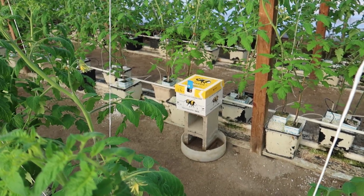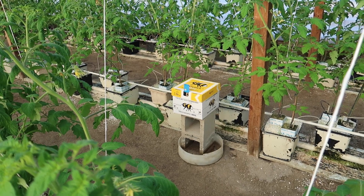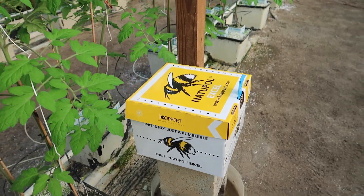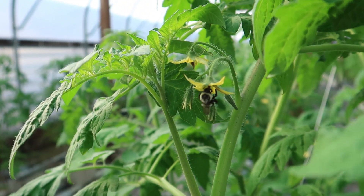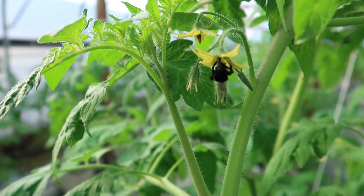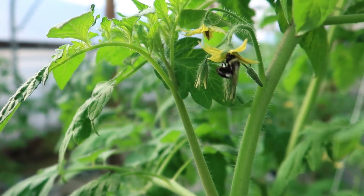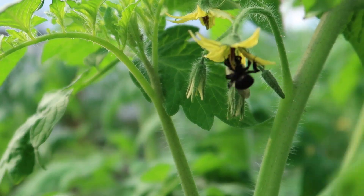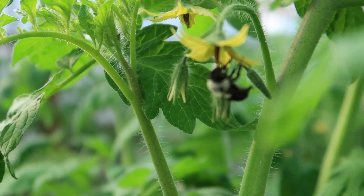This supplement helps them survive the six to eight weeks that they are effective in the greenhouse. Let's walk around and see if we can find a bee in action. See how he lands on the flower, bites it, and walks all around on it vibrating it — and that's how he does his thing. He spends quite a bit of time on there.